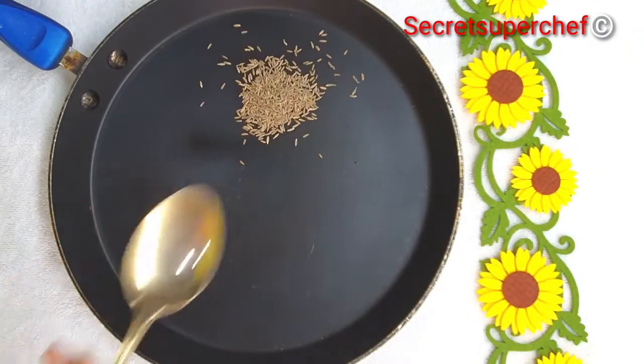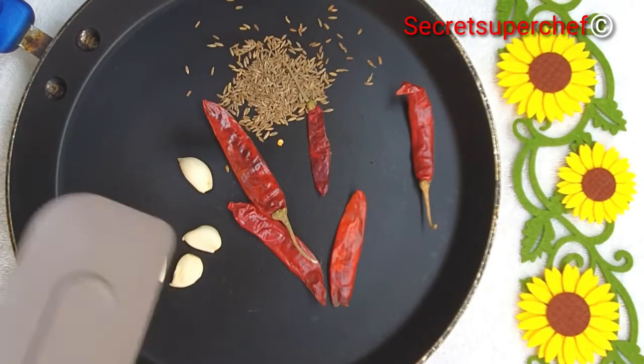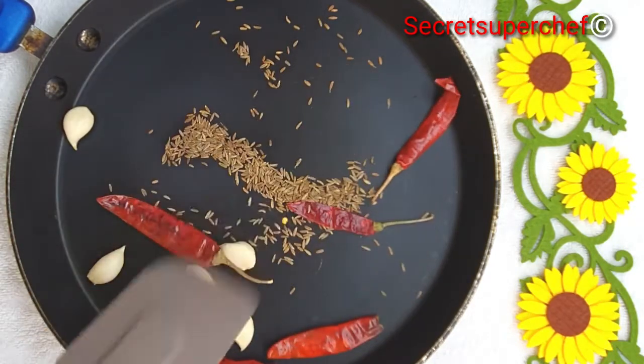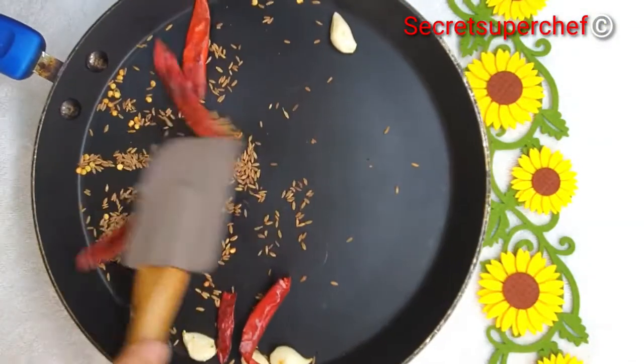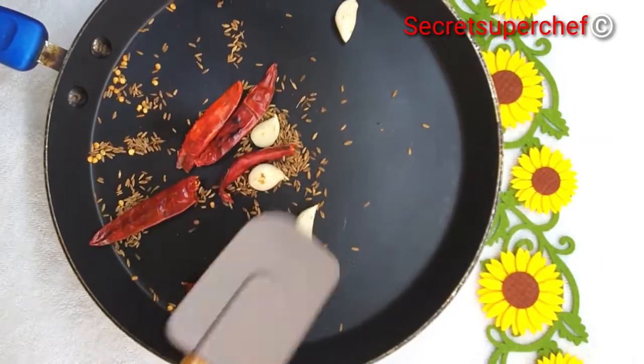In the same pan, add some cumin seeds, a few dried red Kashmiri chilies, and a few garlic pods. We will roast all three together. Remove the upper stems of the red chilies — we do not require them. Make sure everything is roasted till golden brown and a nice aroma fills the kitchen.